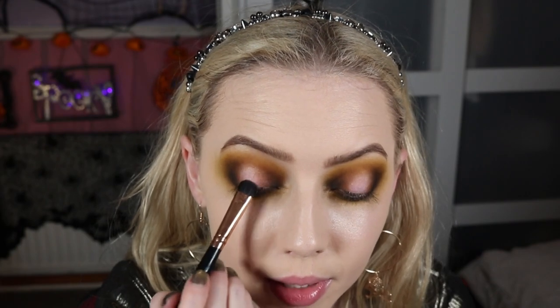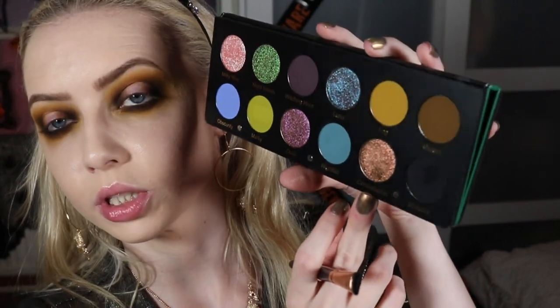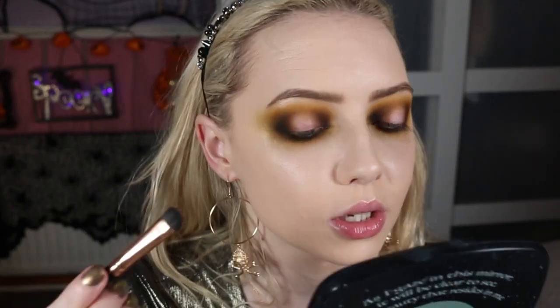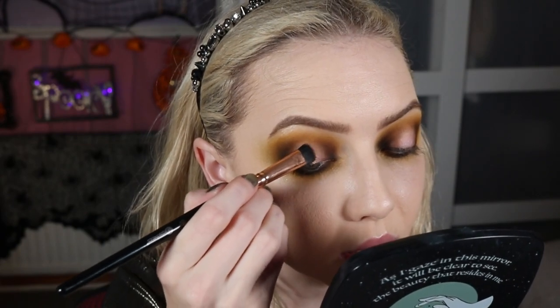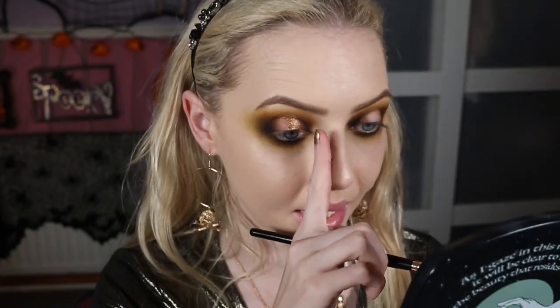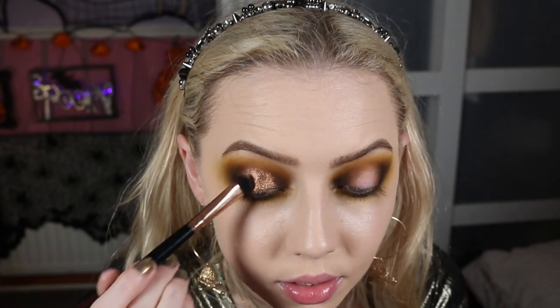Then with that same brush I'm going to take Constellation, which is our gorgeous duochrome shade. When you first see the palette it looks like a nice neutral shimmer, but then as it moves around — oh my god, I did not know it was that shifty, and it picks up so well on the brush. The shimmers in this palette are so beautiful. This is going to go onto my lid. Can you see that? Oh my god — this bit here looks pink and then this bit looks green. Getting a bit of falldown but that's okay if my eyeballs are going to look like this.